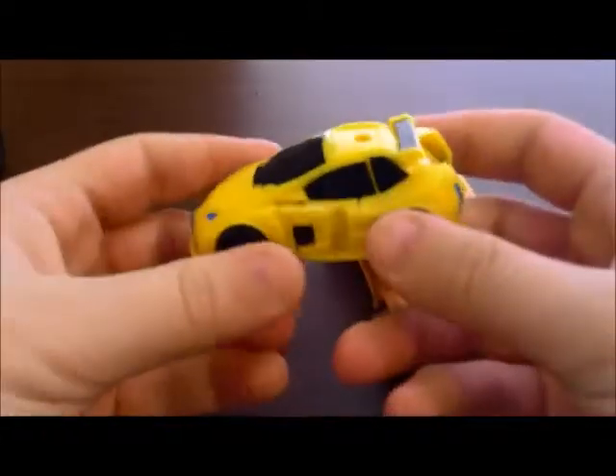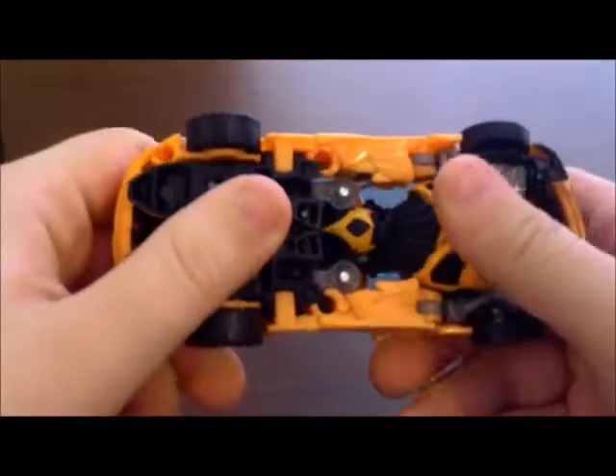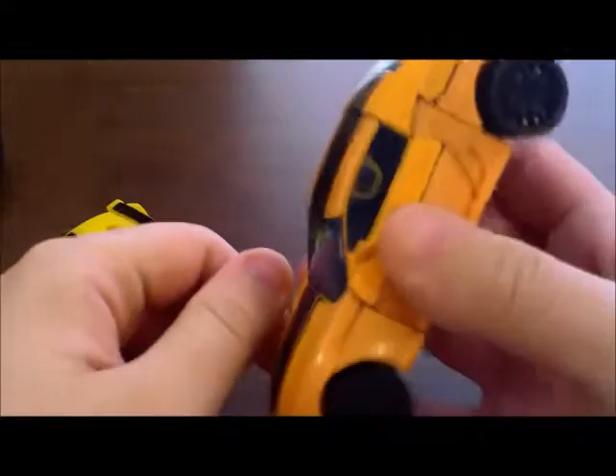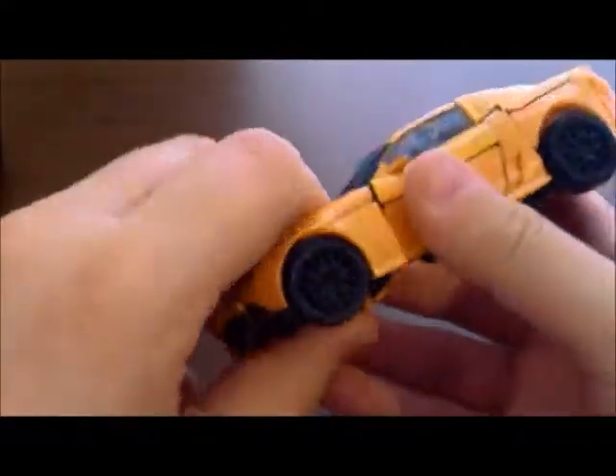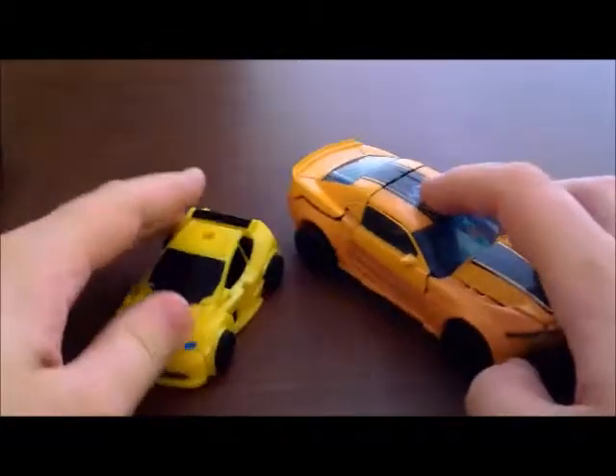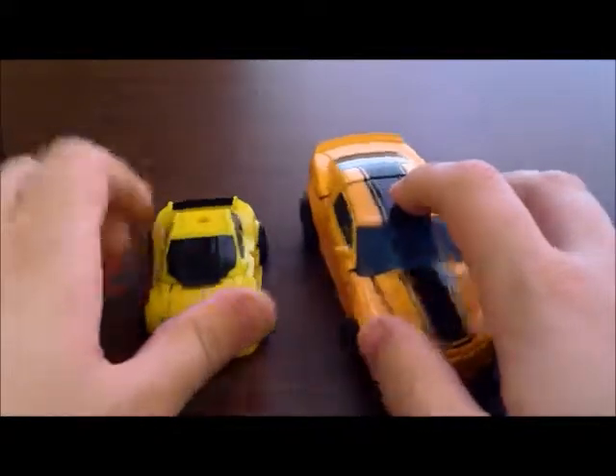What comes with it is the Generations Legends Bumblebee, and a new mold for Bumblebee. It's based off its Age of Extinction look. It's the only one we've seen that looks like this, actually. We haven't seen any Deluxe like it - it's definitely not the Octane Bumblebee, it's definitely not the Flippin' Change. So that's actually kind of interesting, and it kind of gives the incentive to get it.